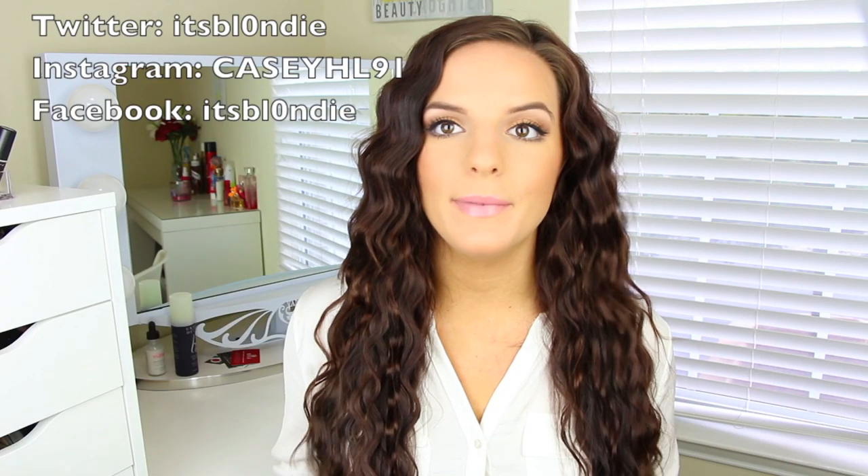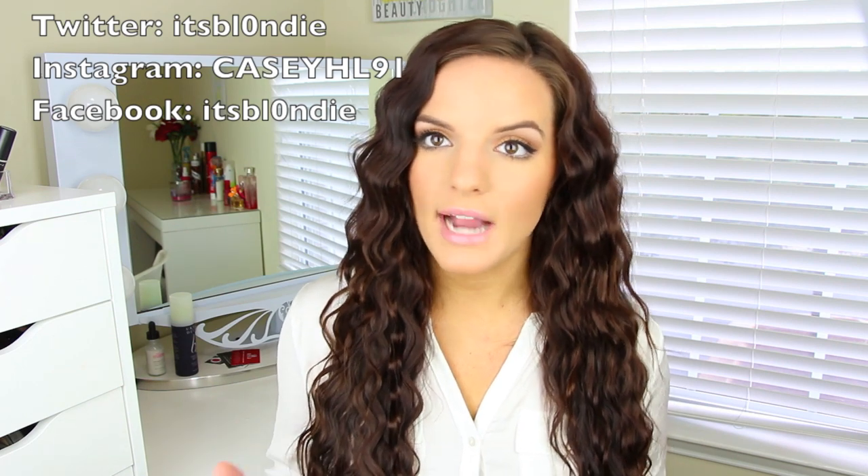Hey guys! So today's video is going to be on this hair. It's just really big wavy hair. I love this look. I think it is so cute, especially for back to school. I think that these waves look even better the next day. They last for so long — I can go like three or four days with my hair like this. I love it.